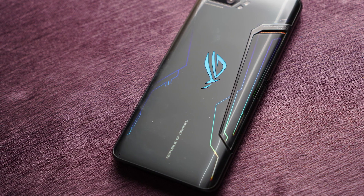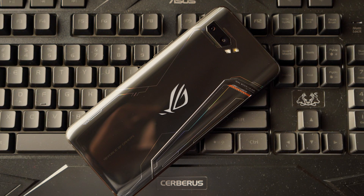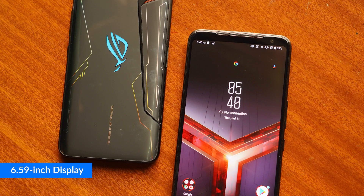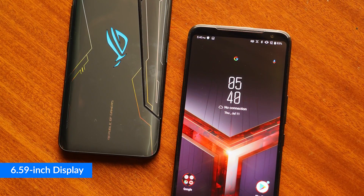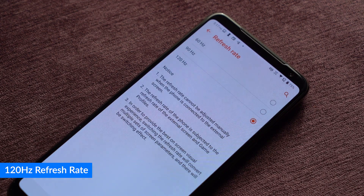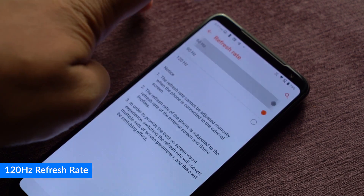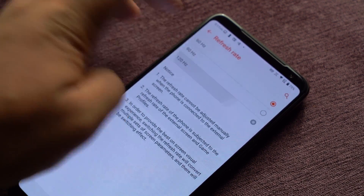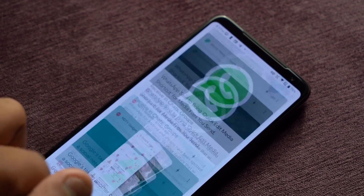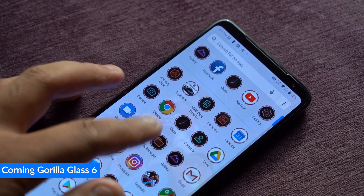You have the classic lit-up ROG logo. Now from design, let's move to the display. This time we have a bigger 6.59-inch AMOLED display compared to the 6-inch AMOLED on the ROG 1, because this phone is taller as well. You get a 120Hz refresh rate on the screen — we've already seen higher refresh rates with the OnePlus 7 Pro, and 120Hz is just crazy. The touch substrate refresh rate is even higher at 240Hz. For protection, you get Gorilla Glass 6, the latest Gorilla Glass protection available right now.